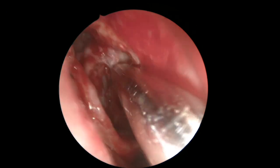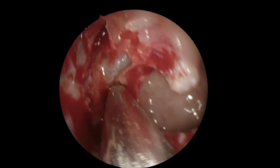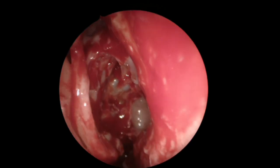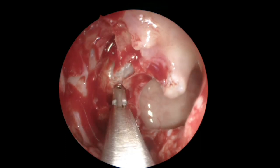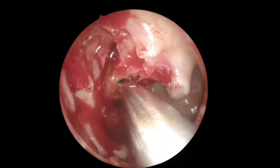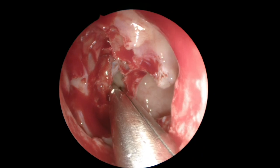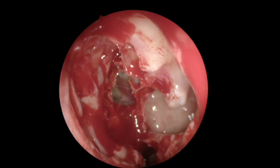We're removing all the bone and mucosa just to know exactly where we are, and we're preparing to enter the posterior ethmoid. The safest place to enter is inferiorly, just below the basal lamella. This is the first posterior ethmoid cell — you can see it's a bigger cell than the anterior ones. It's very easy to confuse this cell with the sphenoid because you are very far posterior at this point.